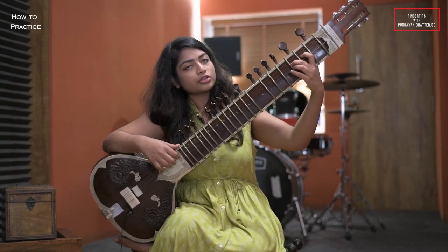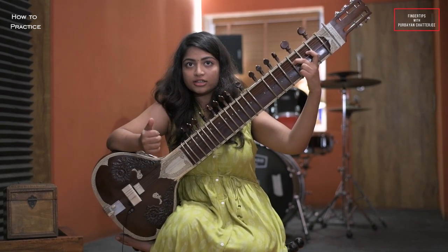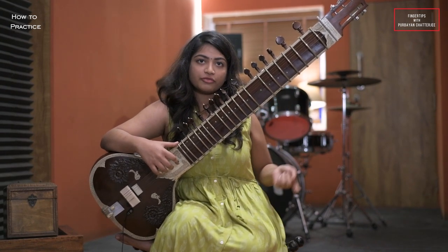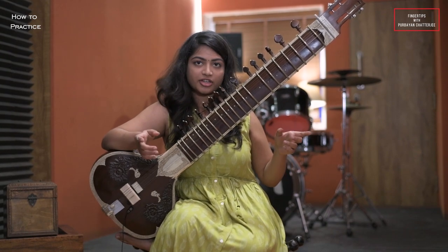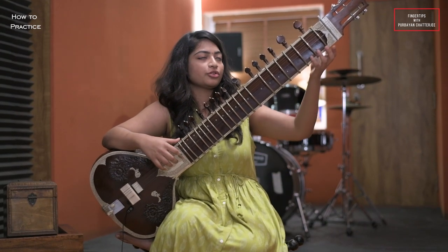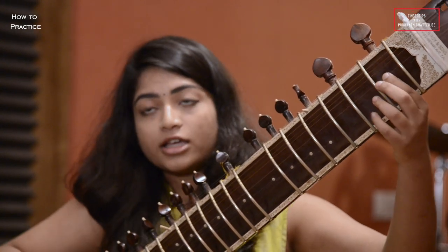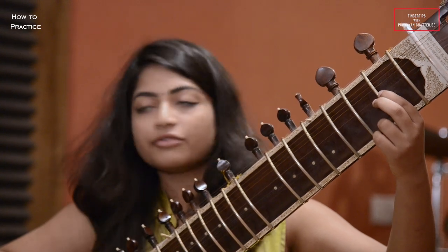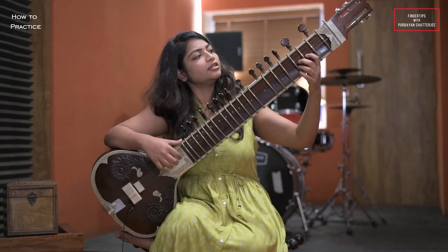Then I play the fourth fret on the second string which is Ga. Then I shift to the first string which is Ma. Playing the first string open, it's Ma. I will play the first string on the second fret which is also Ma.